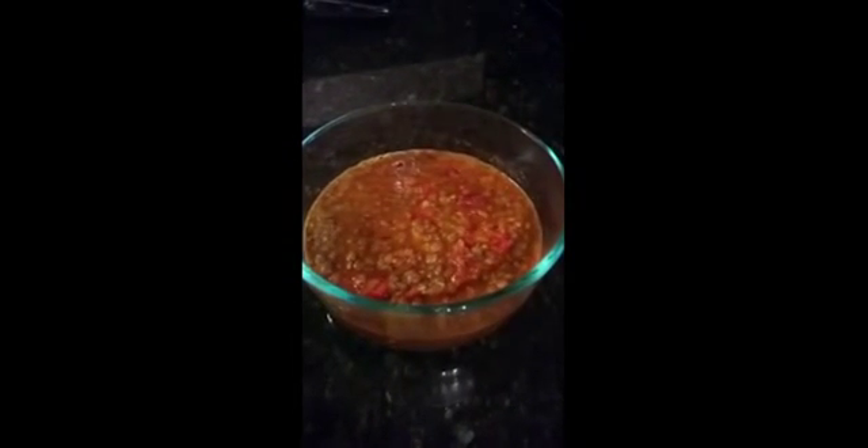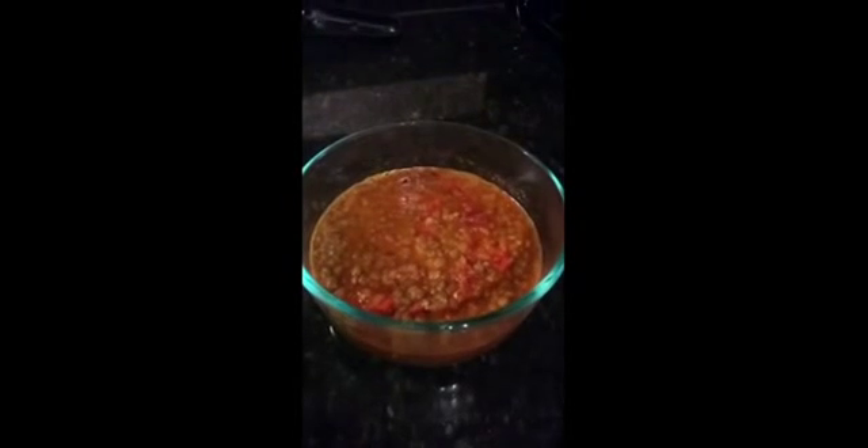Wow, it's looking very yummy and giving a nice aroma — the black masoor dal is now ready to serve! You can enjoy it with paratha or roti, and it tastes great with rice as well. Thanks for watching!